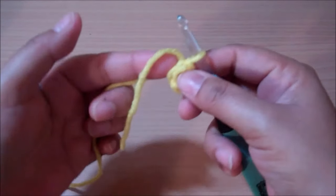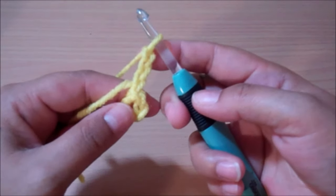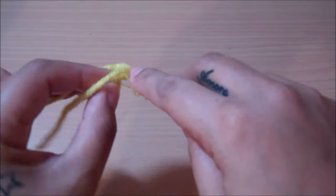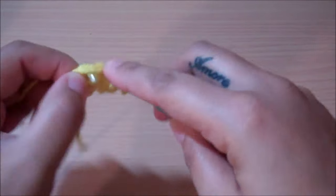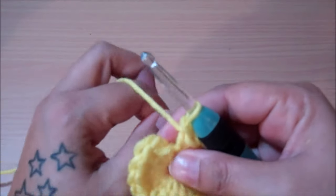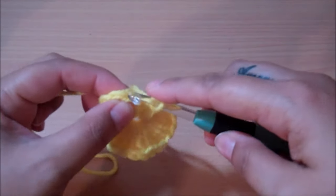We're going to be crocheting inside that circle. I'm going to take my straggler and crochet over that as I go. I'm going to chain up 3 — 1, 2, 3 — and that is going to count as your first double crochet. Then you're going to put 19 double crochets inside of this circle, for a total of 20 double crochets. I'm going to pull on this straggler to close up my circle and then slip stitch to the top of that chain 3 that we began with.